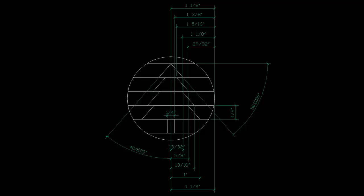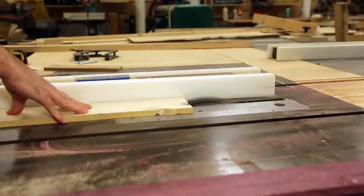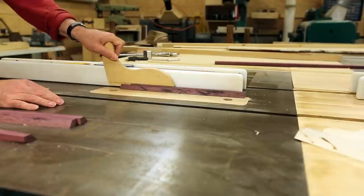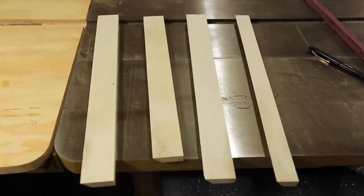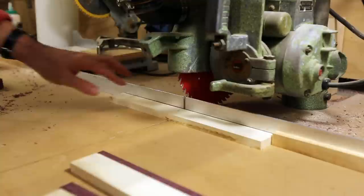I did a more technical drawing and decided I needed a 50 degree angle for the sides of the Christmas tree. So I'll cut a 50 degree angle into both the holly and the purple heart. Then I'll cut those to a shorter length to make each of the levels within the segmented piece — the top level, the second level, the third level, and the fourth level.